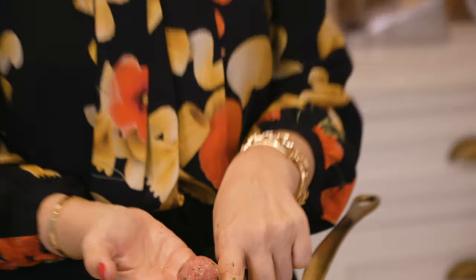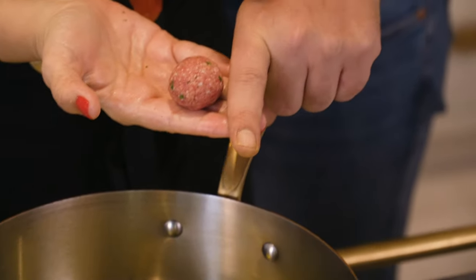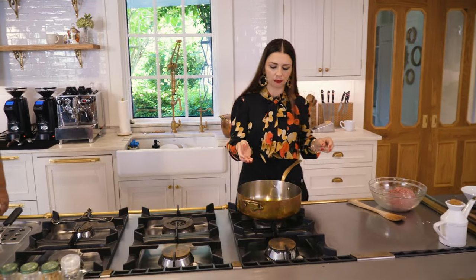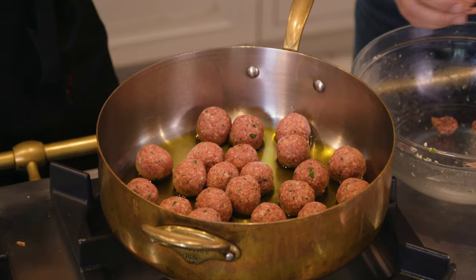Let me show you the meatball next to my finger versus the one next to my brother's finger — they're a little different in size! These are just tiny, about one inch wide meatballs. You place the meat in the middle of your palms and then gently roll them into shape.